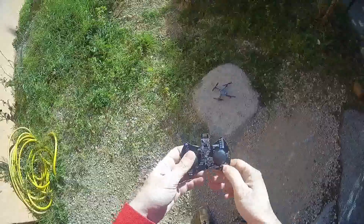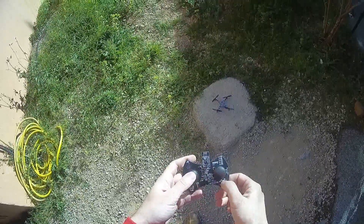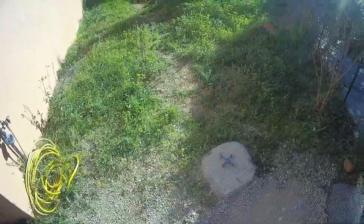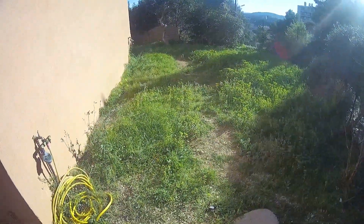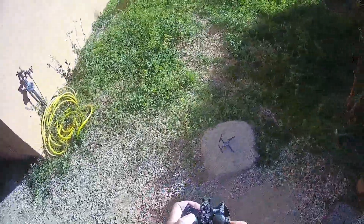Oops. Let's press again. Oops — not very stable. Sometimes the altitude hold is absolutely not efficient.